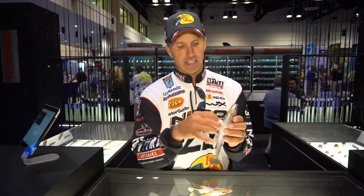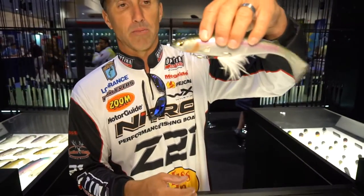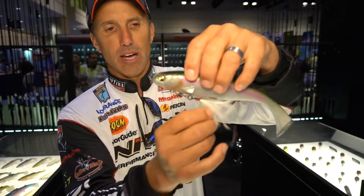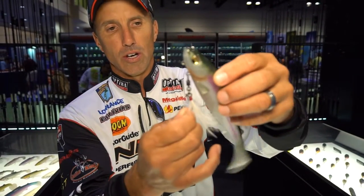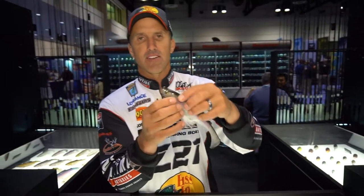Awesome, awesome bait. It's got the patented hook hanger system — a magnet right here in the belly that will hold that hook up against the belly. So you can rig it two different ways: you can let the magnet hold it, or you can put it in the slot and let it hold it that way. A great addition to the bait having that magnet in there to hold that treble hook up there.